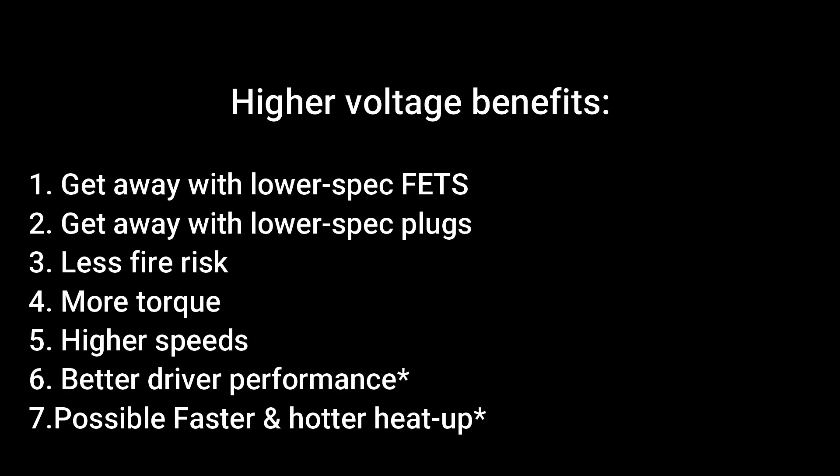Higher voltage benefits: get away with lower spec FETs, use lower spec plugs, less fire risk, more torque, higher speeds, and better driver performance — plus possible faster and hotter heat-up.